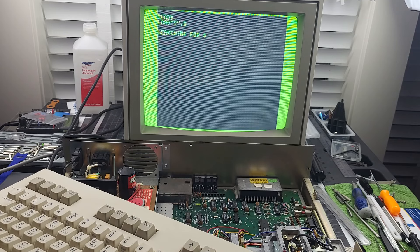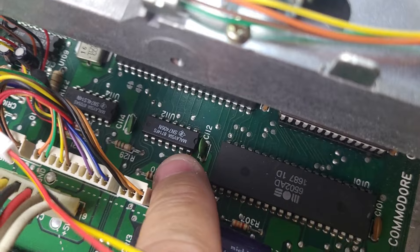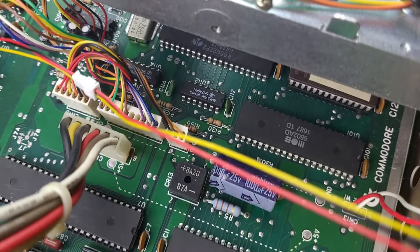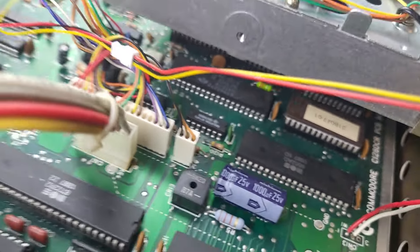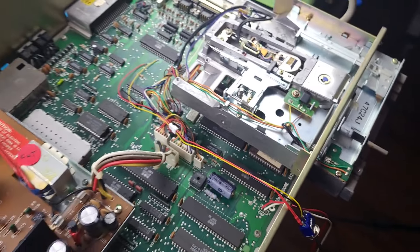I usually look at the 7406 chip first, and if that's good, then I look at the 6522 next. My first suspect chip is U112, that 7406 chip — that's usually the one I replace the most, even on the SX64. That's the first chip I go to when I've got the disk drive on the SX64 constantly spinning with the light on. The 6522 is underneath the board there, and that's my second suspect if the 7406 is good. So I'm going to take the disk drive off — there's only three screws that hold it in place — and we'll go from there.